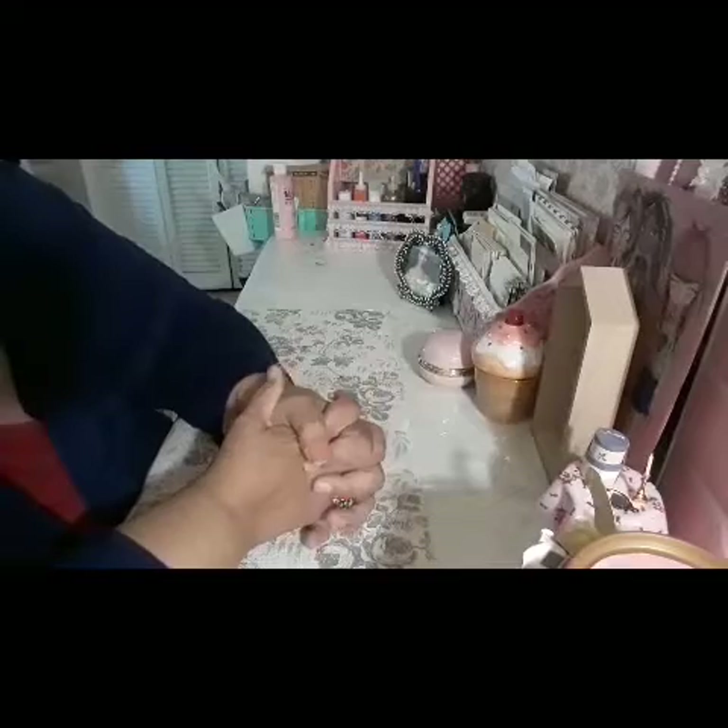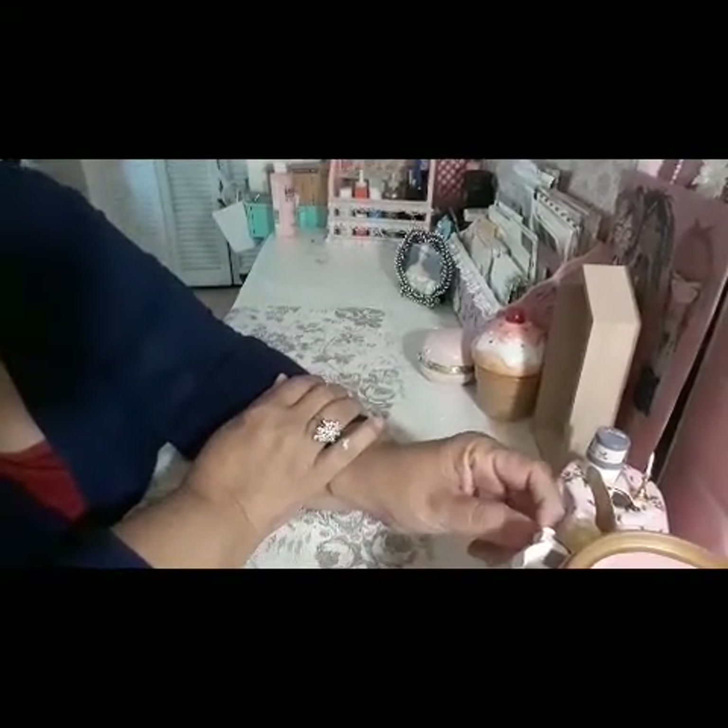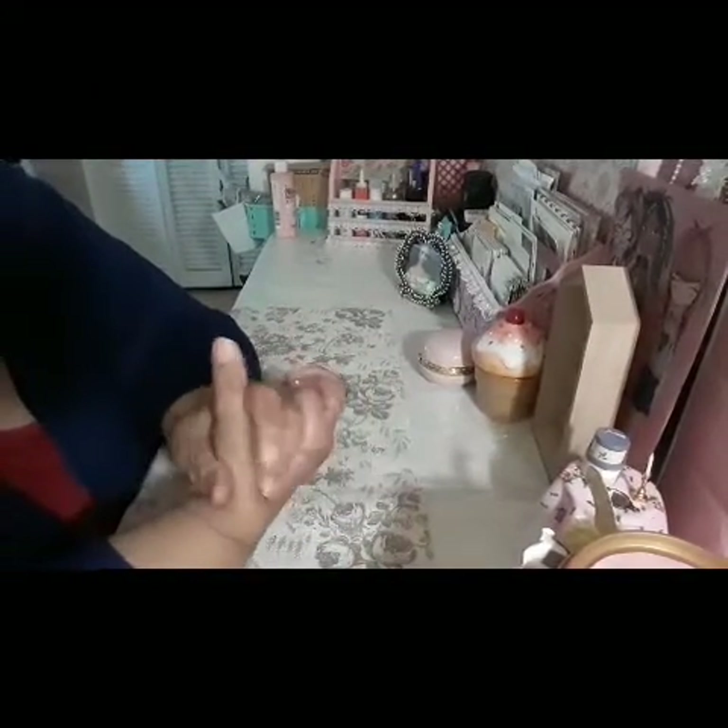Hi guys, welcome to my channel. Happy Sunday everybody! I hope everybody's getting ready to go to church and having a blessed weekend. I have my second altered project share.